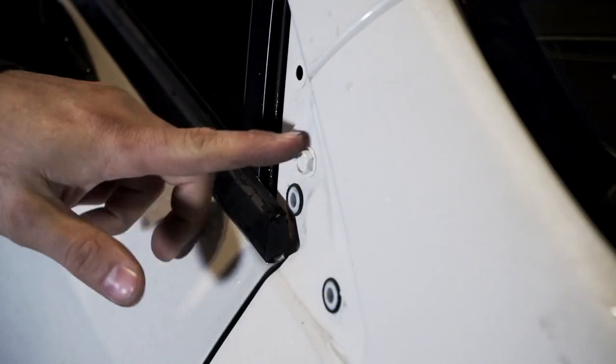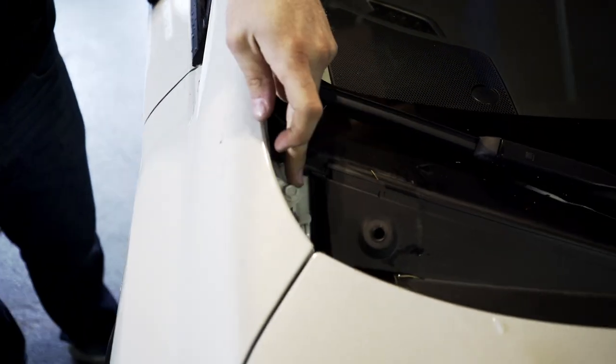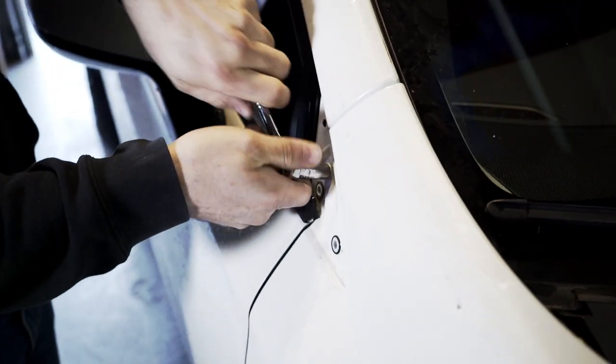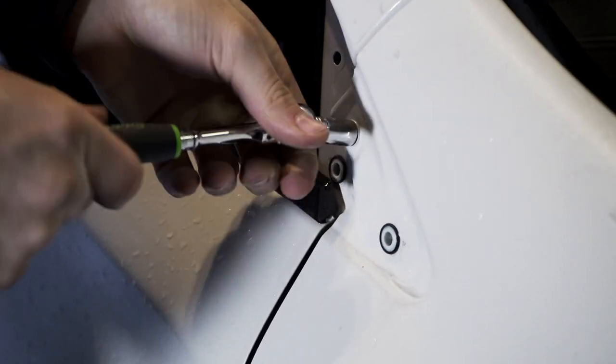Next we're going to unbolt the fender slightly. This bolt here needs to be removed, as well as this bolt and this bolt. We're just going to remove them and set them to the side, as we are going to reuse them. Go ahead and grab a 10mm socket — if you haven't lost it already — and remove them.